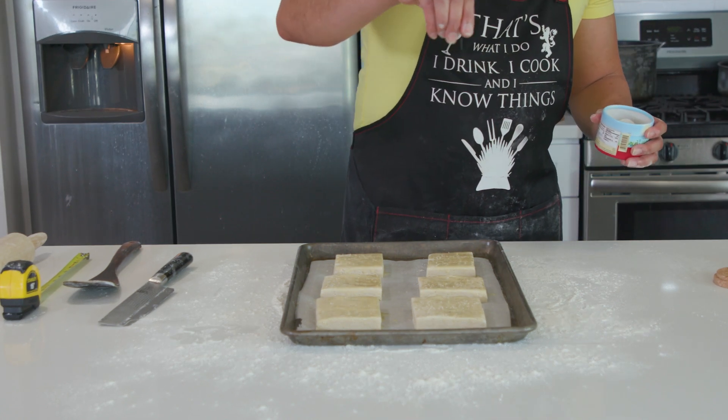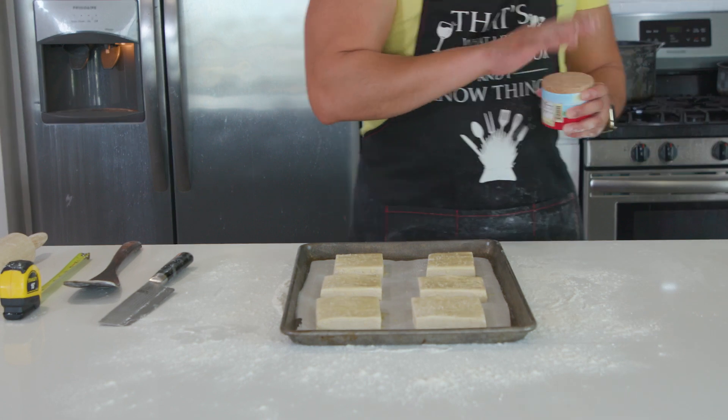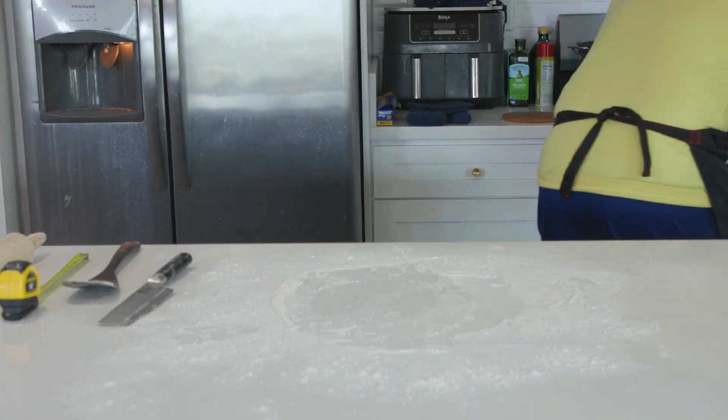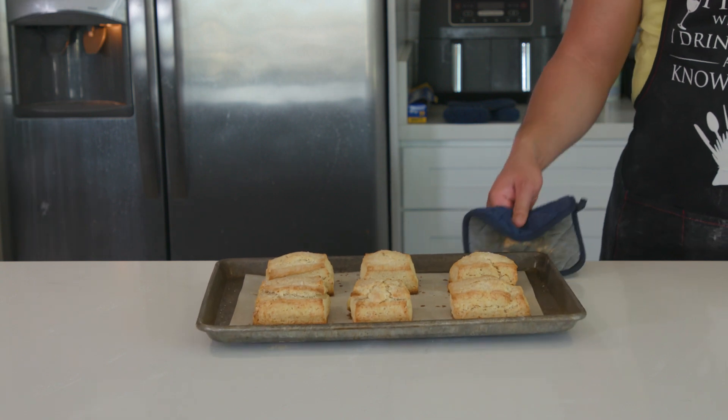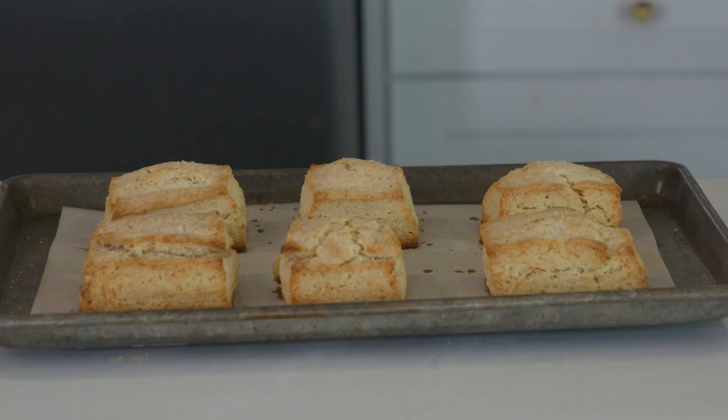I baked mine for 25 minutes. I was hoping for a more golden brown color, but at the 25-minute mark they had doubled in size, so I knew they were good and I didn't want to risk overbaking. I took them out and I'm glad I did because they were perfect.